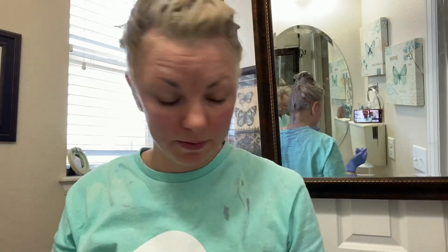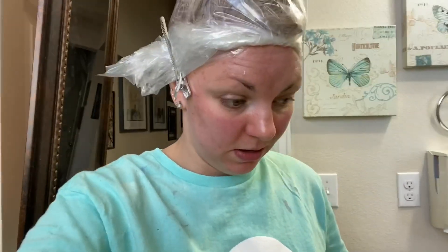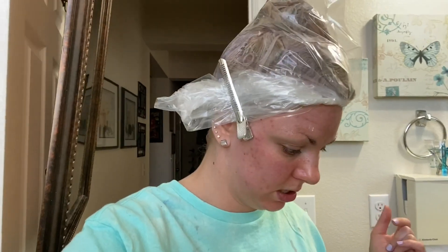Well you guys, there you have it. I'm bagged up. I'm going to let it sit on my head for about 15 minutes. Let's go for a minute and I'll see you in 15.